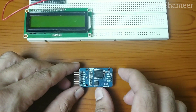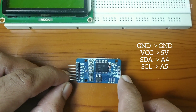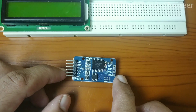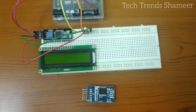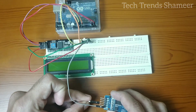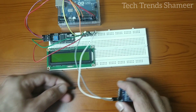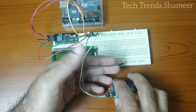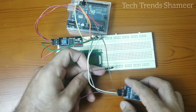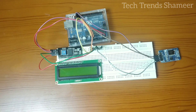Now we need to connect the clock module. Connect the ground pin to the ground pin on the Arduino board, VCC to 5V, SDA to A4, and SCL to A5. And this is our complete circuit connection.